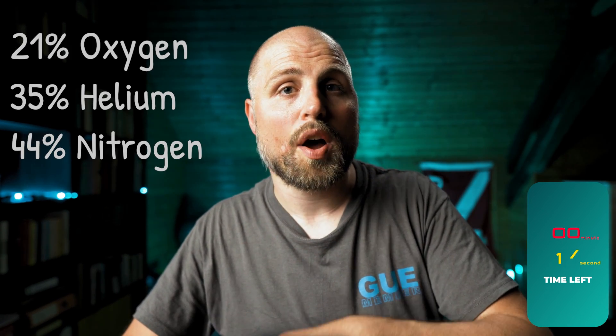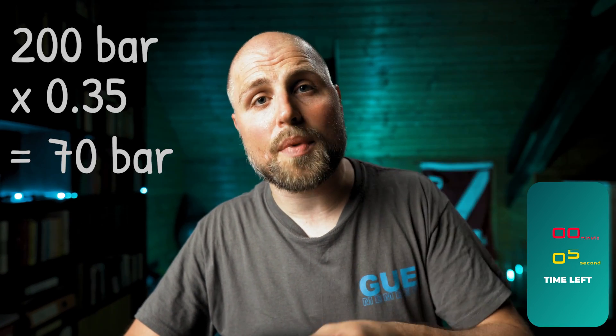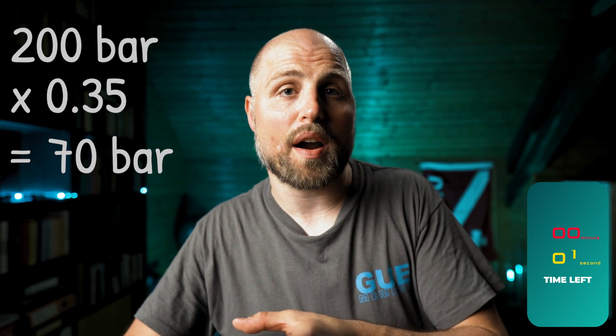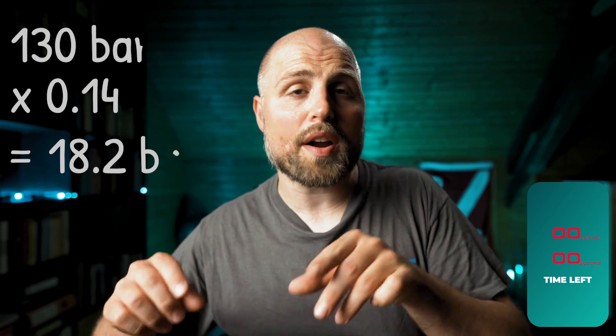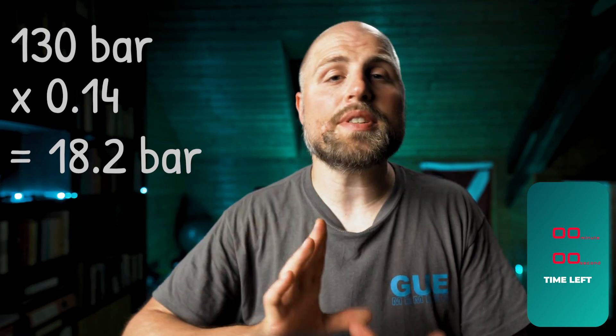And this works for Trimixes too — you just have to deduct the helium first. Let's say you want to blend A21/35, which is a mix that contains 21% oxygen, 35% helium, and 44% nitrogen. With a fill pressure of 200 bar, you first need to calculate the helium pressure, which is 35% of 200 bar: 200 × 0.35 = 70 bar. So 200 − 70 = 130 bar. The oxygen you need is now 14% of these remaining 130 bar: 130 × 0.14 = 18.2 bar. So in most cases you fill helium first up to 70 bar, then add oxygen up to 88.2 bar, and then fill air up to 200 bar.